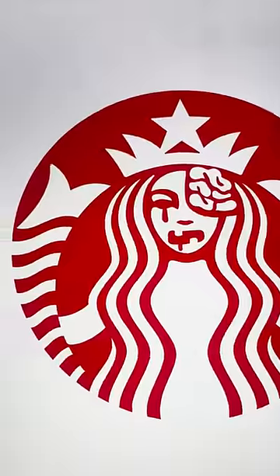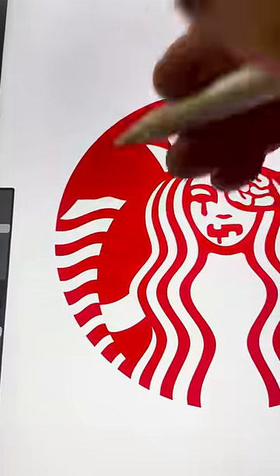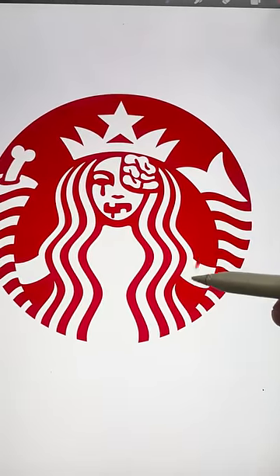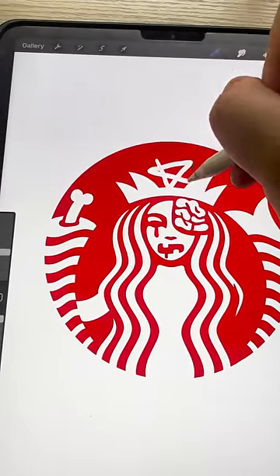Oh my gosh. Now what if instead of this tail, I make it look like it's been chopped off and there's some kind of bone coming out of it. And then what if we go another step further and make it look like she only has one arm. I erased the star and now I'm thinking we do like an upside down pentagram.